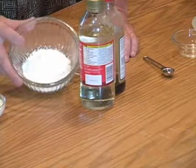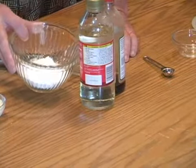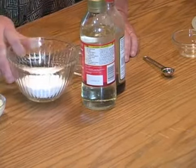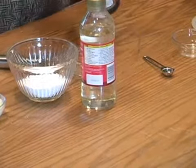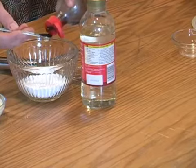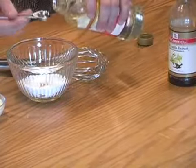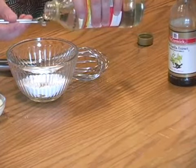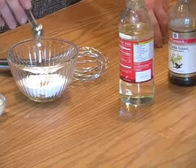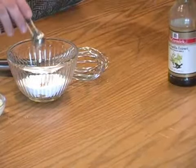So what you're going to need is, for our recipe — and if you're making a large batch you can just multiply this — you're going to need half a cup of powdered sugar. Then to that we will add a half a teaspoon of vanilla, a half a teaspoon of light corn syrup or something like that.